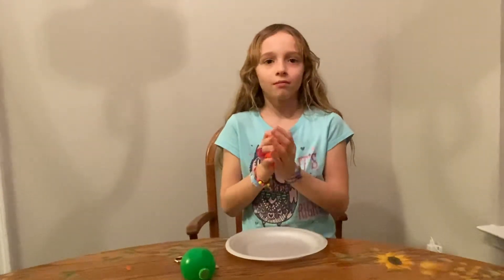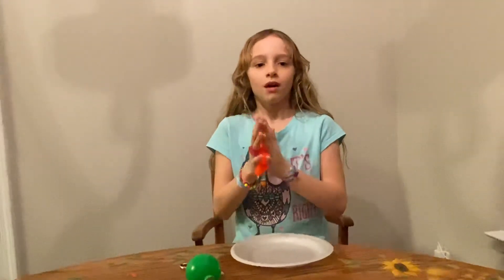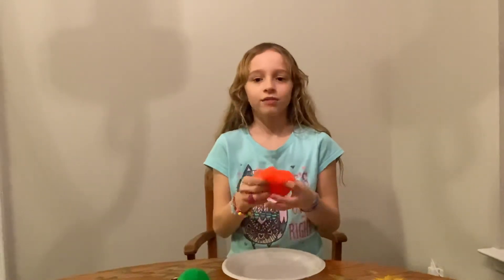So that was my ball and now I ended up with lots of cool slime. Thanks for watching and see you soon on Follow That Trail.